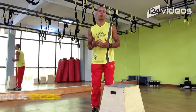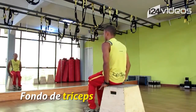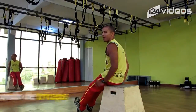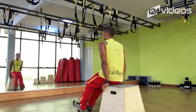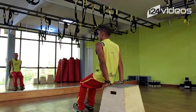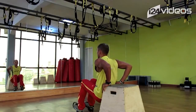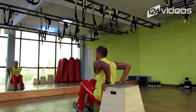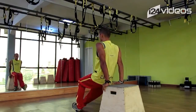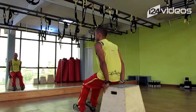Ahora vamos a trabajar lo que son fondos de trices. Vamos a apoyarnos acá en la punta y llevar los talones. Mientras más lejos estén los talones, más difícil va a ser el ejercicio. Acá, siempre vamos a estar pegaditos del banquito y vamos a flexionar los codos. Suavemente: flexiono, subo, flexiono, subo. Mientras más estiro los pies, mucho más difícil el ejercicio — más vas a estar alzando tu propio peso.